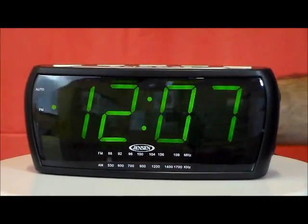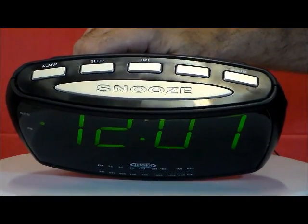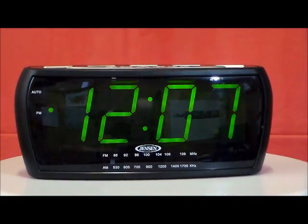I like this clock because look at the size of those buttons on top — very simple to operate. You can't miss with this one. Quality by Jensen.